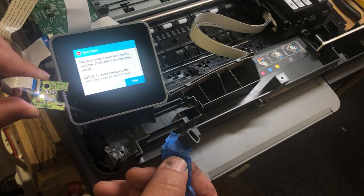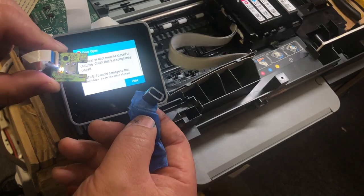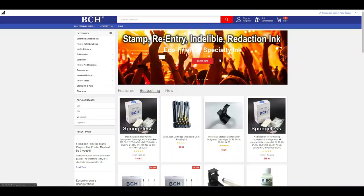Remove it and the door is open. If it's not detecting that piece of plastic, the board may need to be replaced.